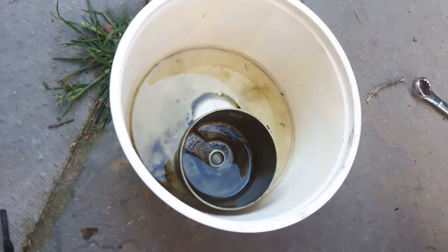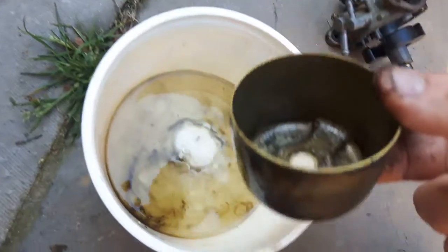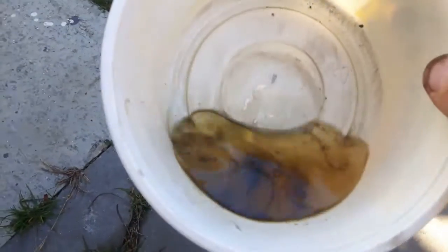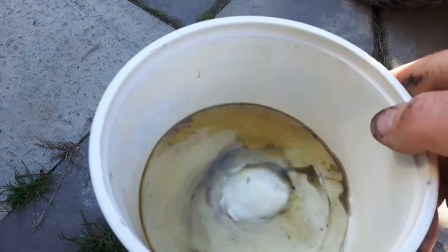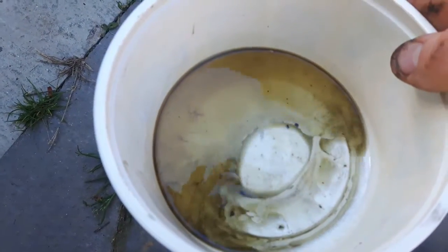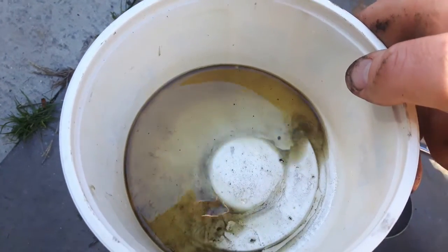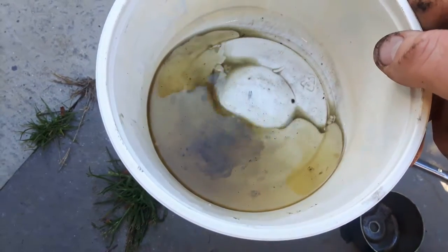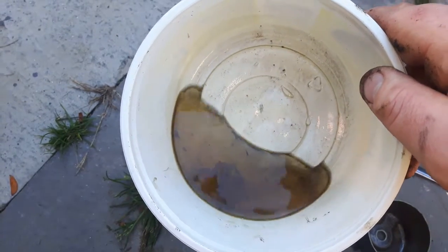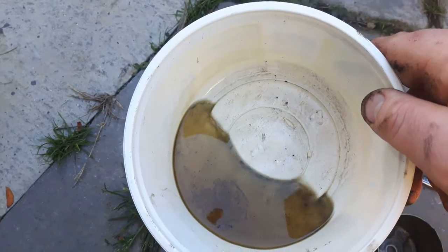Plastic float — it doesn't look horrible. My idea is to just do a quick clean and see if that fixes the issue. Let's take the bowl out. There's a little bit of crud in the bowl — that should clean up. I think there's actually water in that gas, but it smells like gas. That black might either be dirt or a little bit of oil, but it's probably mostly dirt.